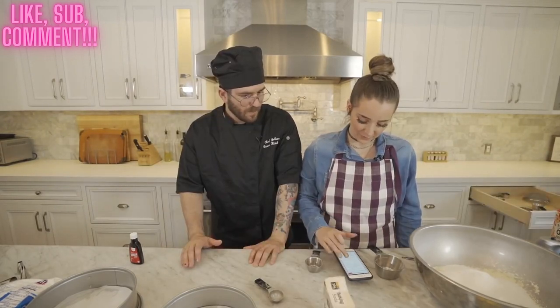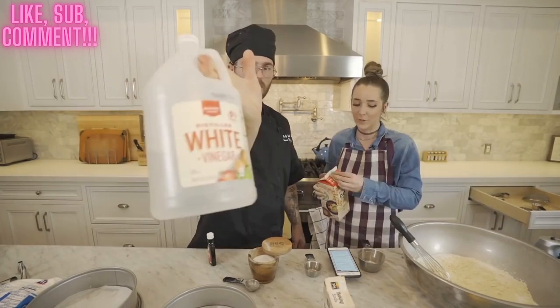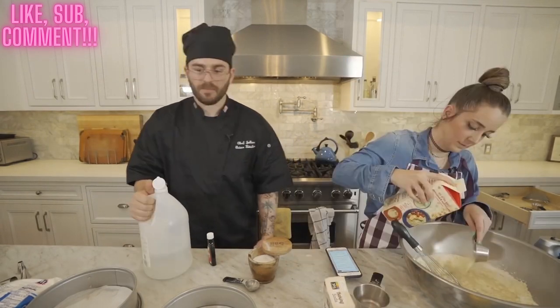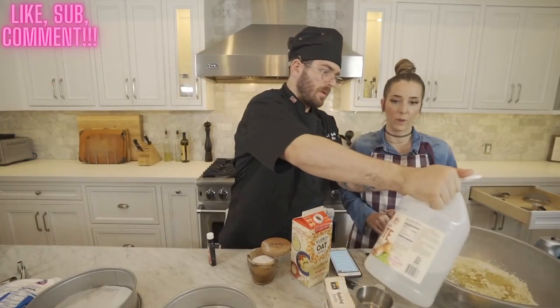Three quarters of a tablespoon of salt. Now we need soy milk, oil, vinegar, and vanilla. Do we have enough vinegar? We use it to clean our humidifiers upstairs, that's why we have so much vinegar. A tablespoon and a half of white vinegar please.